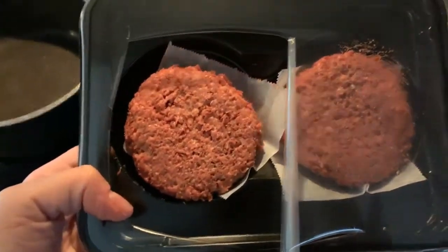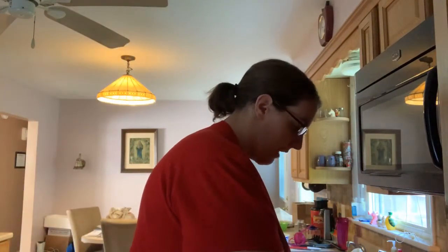Here is the burger — get a close-up of it under the light. That's the burger. That's the sausage. Sausage looks pretty good. The pan is pretty hot — I have coconut oil spray on it. Wow, that's pretty thick, actually.